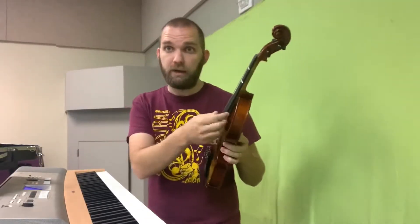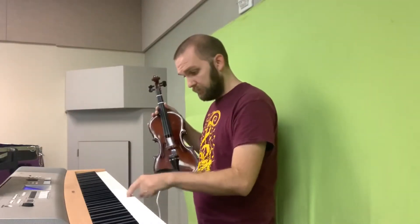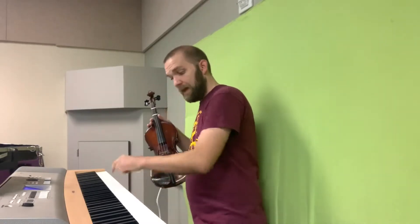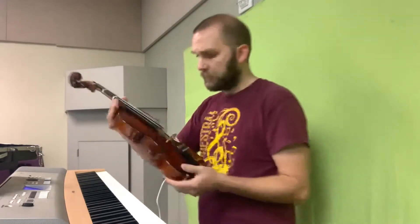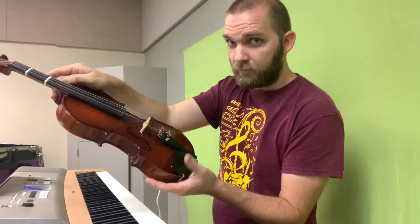I'm going to tune this by ear using the piano. It's important to know what the strings are: G, D, A, and E. This is way out of tune right now. Here's the piano: G, D, A, and E.